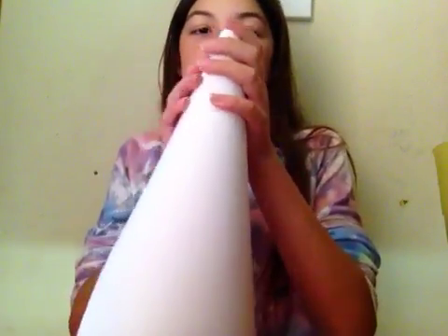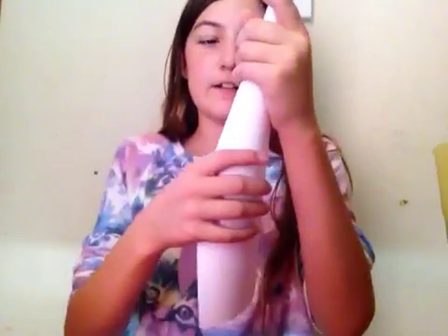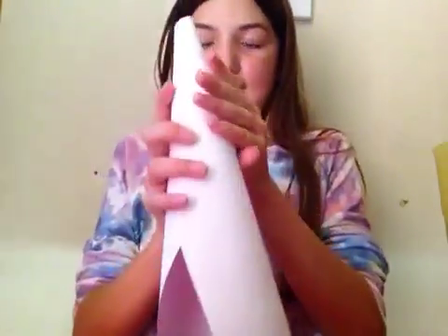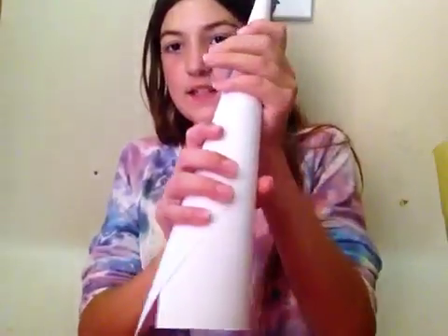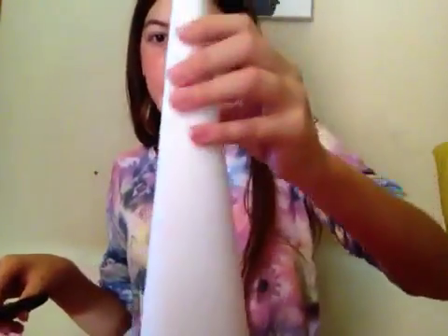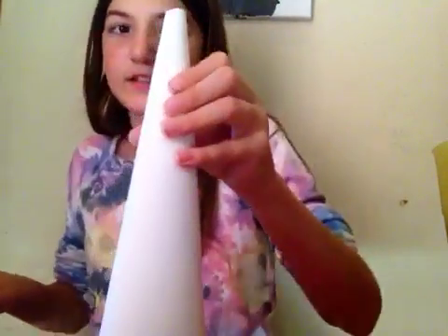So the first one is going to be a witch hat. We just got to make a nice little cone. It's turning out very well. Here is our cone. We need to take some scissors and cut those off. We'll cut it off a little bit more. Yeah, that's good enough.